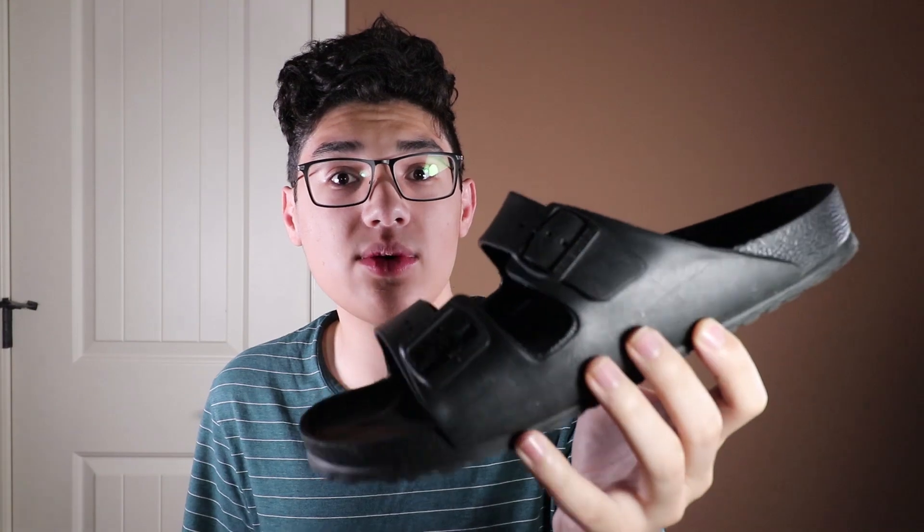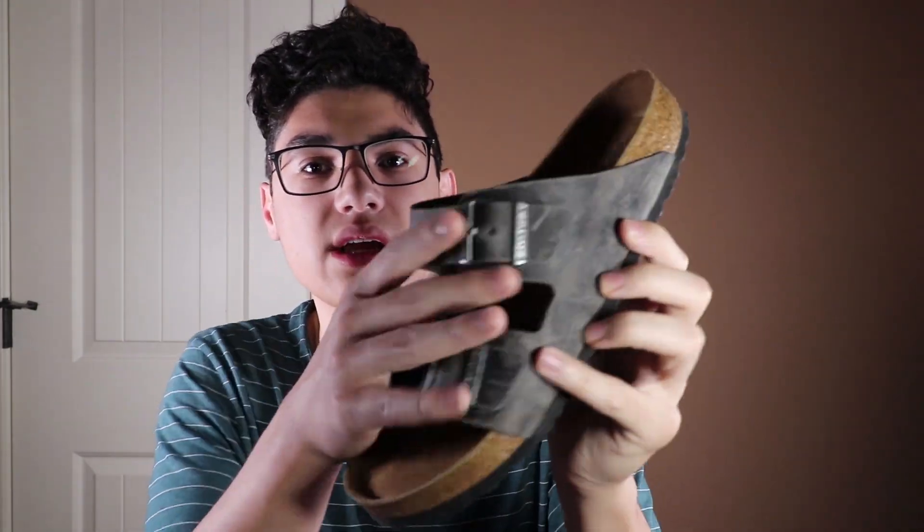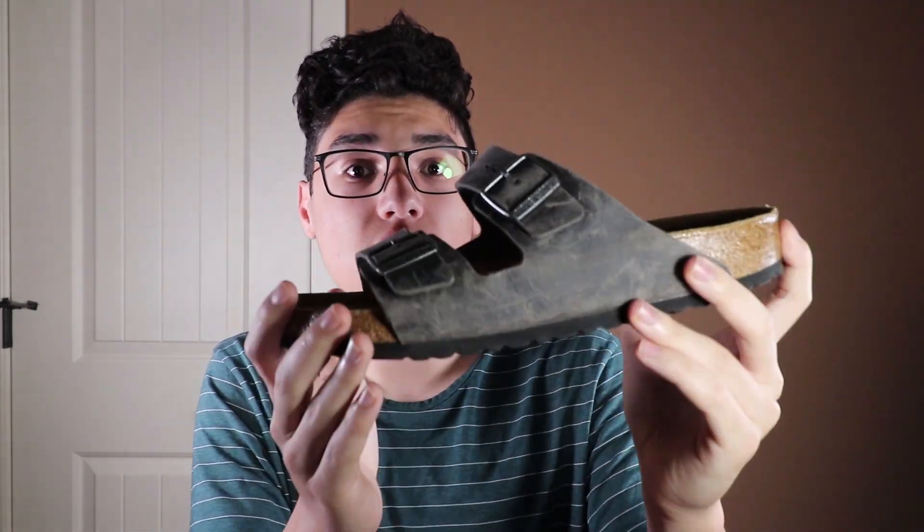The first shoe I'm going to show you is pretty simple — it's for when you just want to throw something on and walk out the door. Those are going to be Birkenstocks. You can get the EVA ones, which are relatively cheap at about $40 a pair. They're pretty durable and come in a bunch of different colors. Or if you want something a little nicer, you can get the soft bed ones, which have a leather strap instead of foam — more comfortable in my opinion.